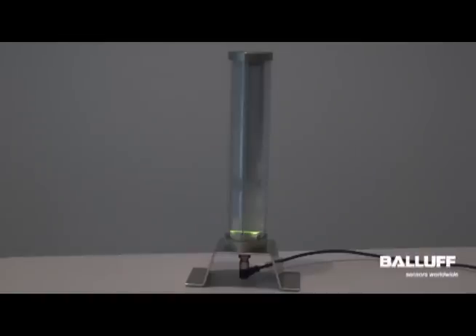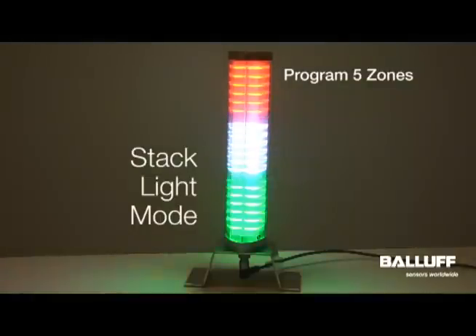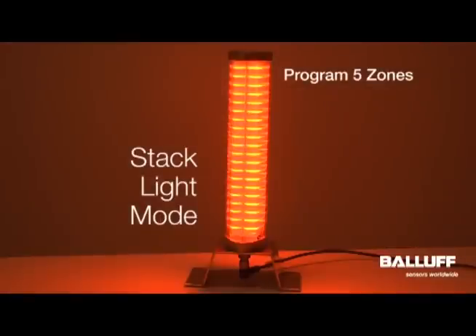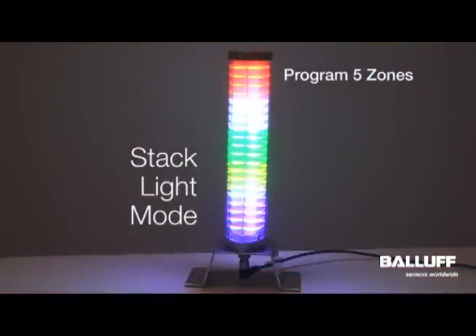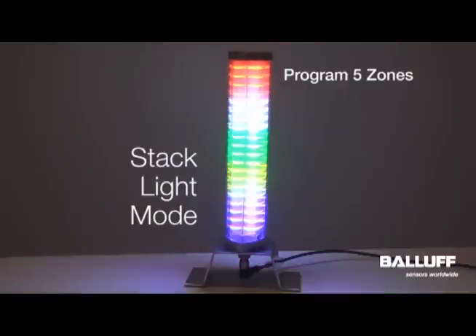The Balof SmartLight operating in stack light mode has up to five zones programmable. You can program four, three, two, or one all on the fly. You can operate in five zones and then quickly switch to one zone and then switch back to five zones. You can make segments blink and you can control the frequency of the blinking on the fly as well.